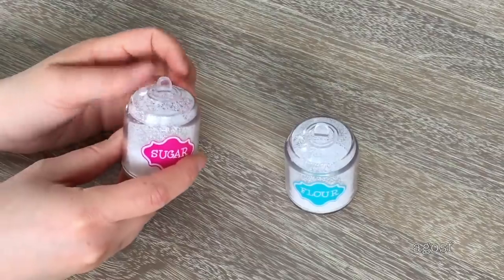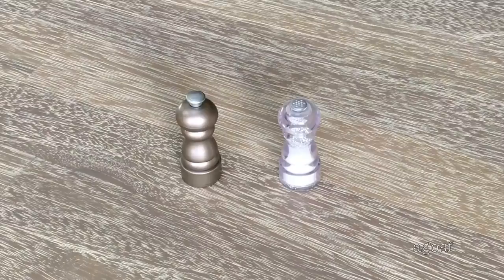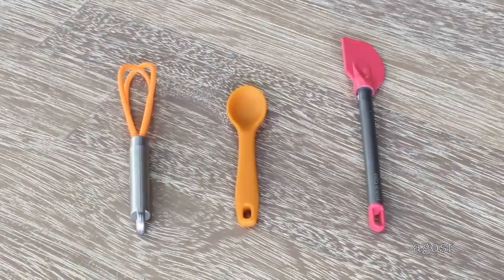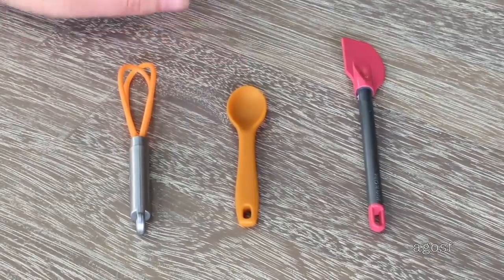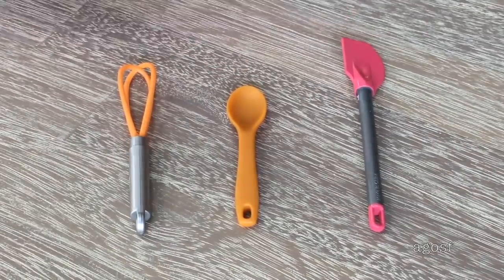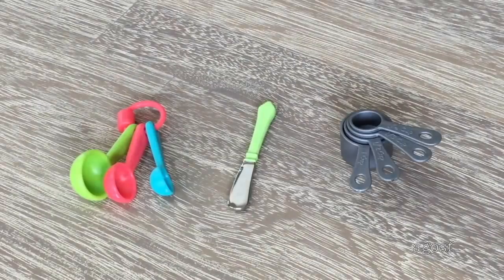Up next there is some vegetable oil, milk, and eggs. Next we have the salt and pepper shakers — the salt is styled very similarly to the flour and sugar where the powder shakes inside. There is also a whisk, a spoon — even though it is meant to be a wooden spoon it is a plastic material with a wooden design — and finally a spatula. For baking and cooking you may also need measuring spoons; these ones are very brightly colored in green, pink, and blue, and they're all held together by a clip.